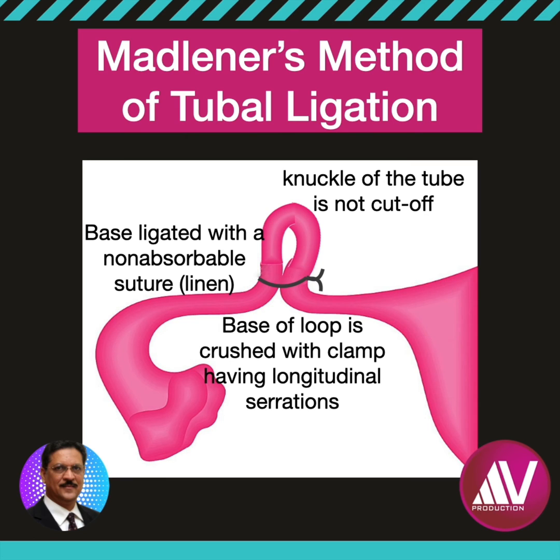Care must be taken to not make the ligature so tight as to cut through the fallopian tube. Failures are attributed mainly to fistula formation at the ligature site. The failure rate of Madeleiner's method of tubal ligation is 1 in 50 to 70, which is considered moderately high.